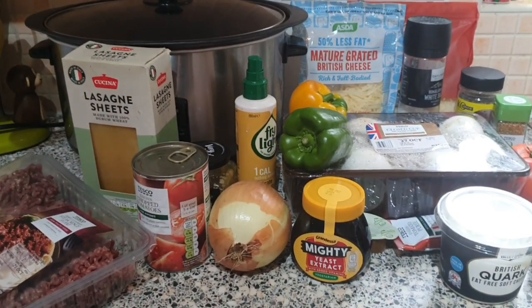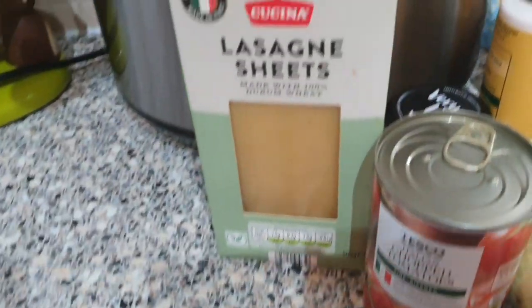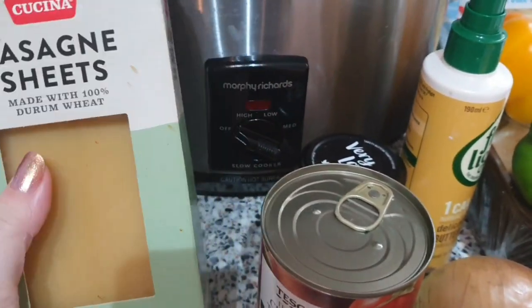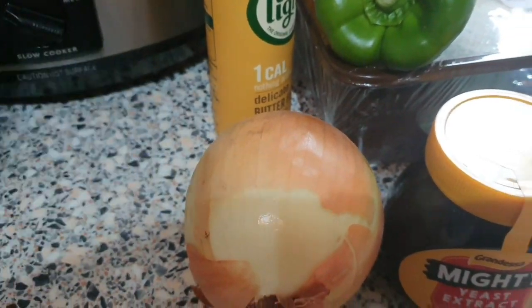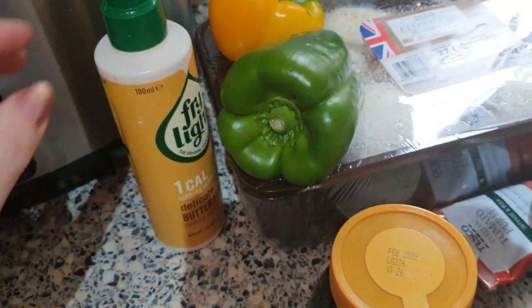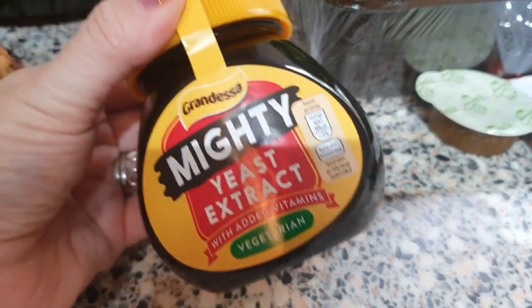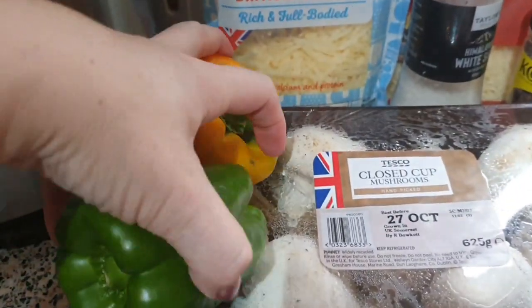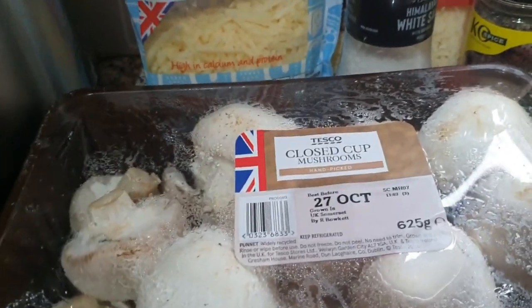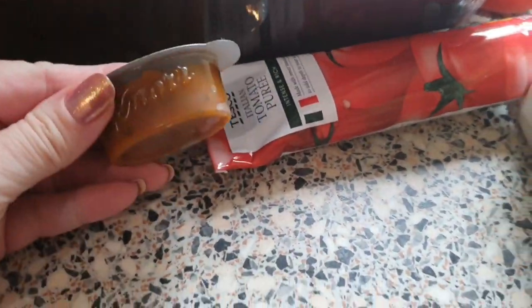For this slow cooker lasagna you will need some 5% beef mince, some lasagna sheets — if you use fresh you'll have to syn them — a can of chopped tomatoes, some lazy garlic, one onion, fry light, and Marmite or the supermarket equivalent. It's optional, but it does add an extra meaty flavour to your lasagna.